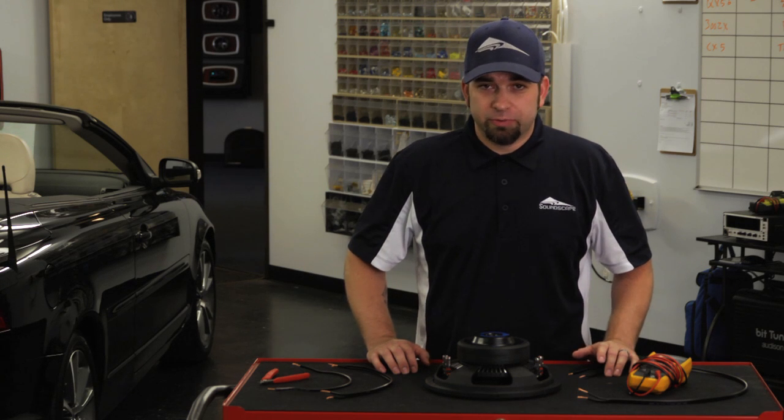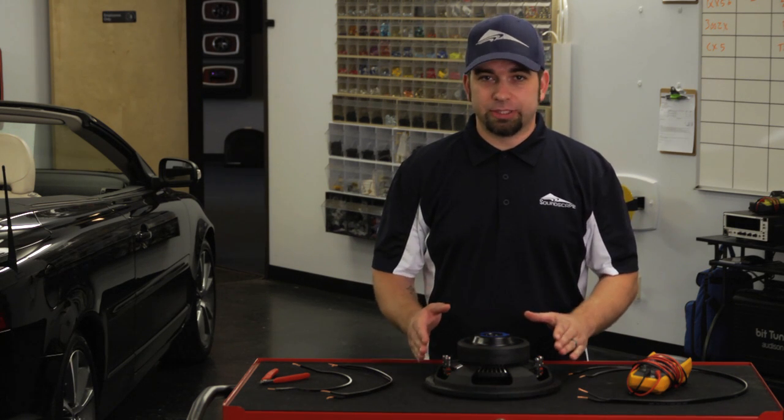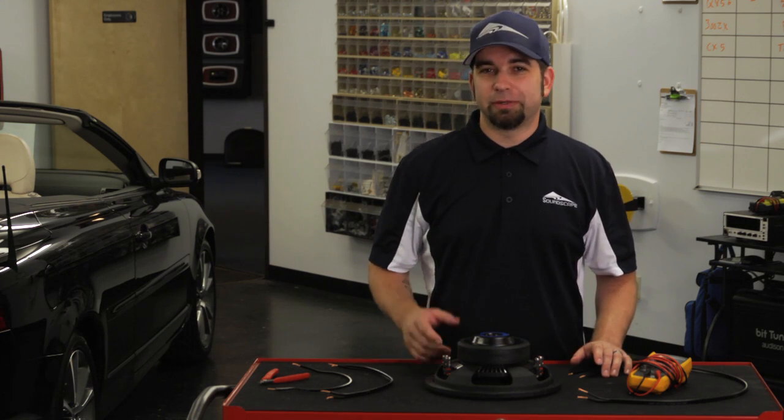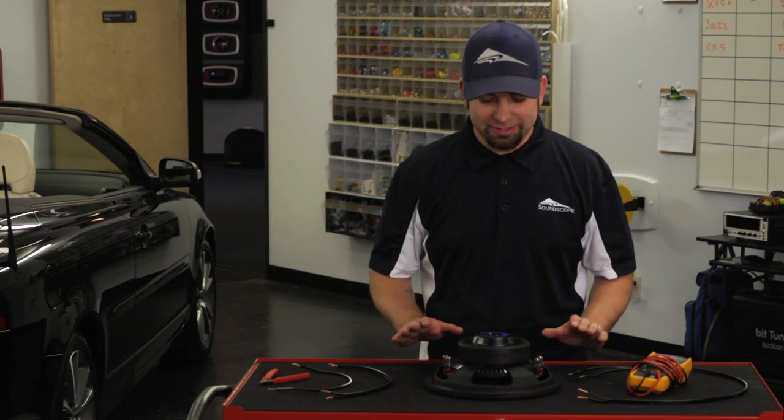When wiring up a dual voice coil subwoofer, it's important to understand that both voice coils need to be hooked up. I've run across some people that just want to hook up one and if that blows then they use the other one. That's not the way that it works. You want to hook up both of these.